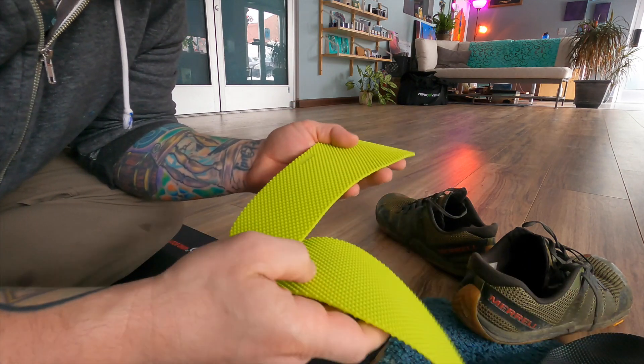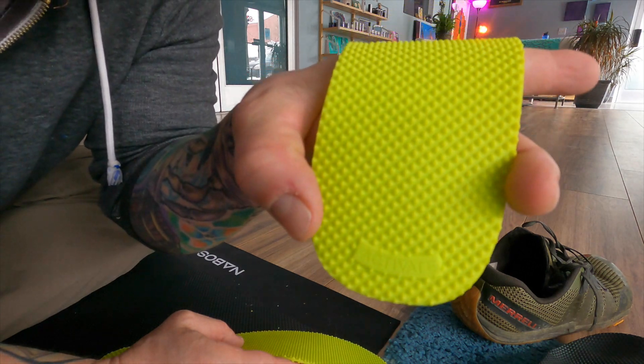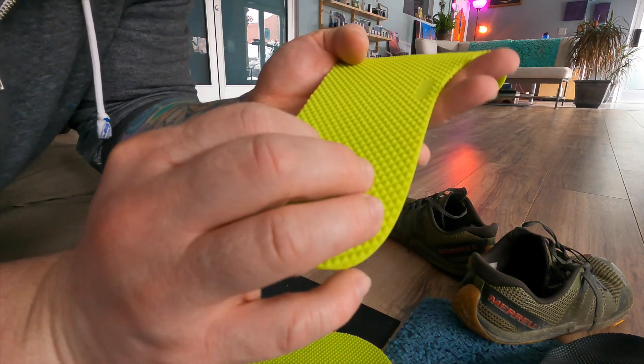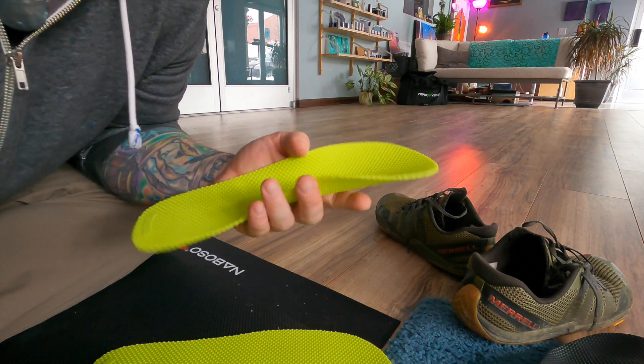You have so many receptors of feeling in your feet and hands. So how do you feel when you wear a cotton glove? Not too good, right? You're touching stuff and you're just not feeling it that well. The same thing goes for our shoes.